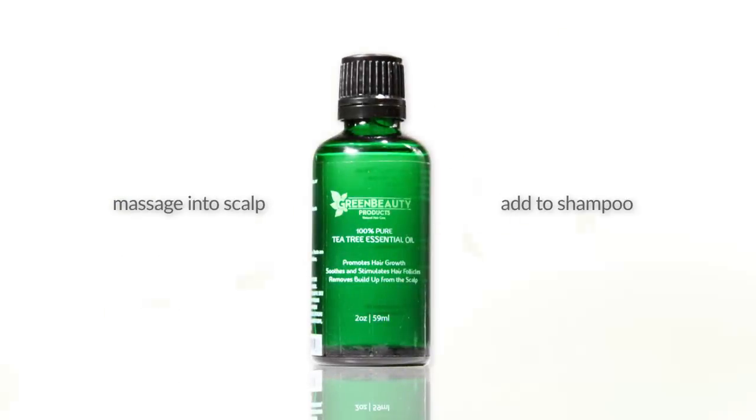FYI, whether you scoop and spread or not, massaging a few drops of tea tree essential oil on your scalp from time to time is good practice.